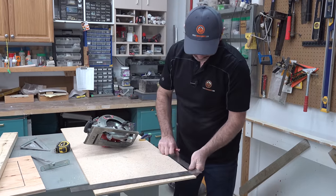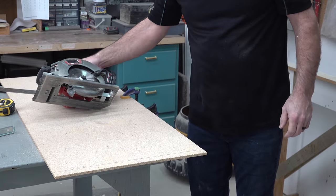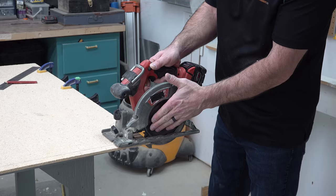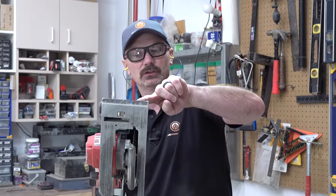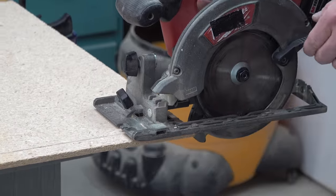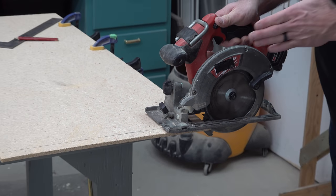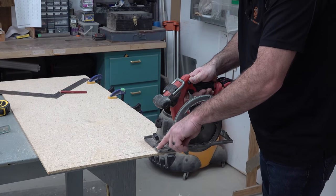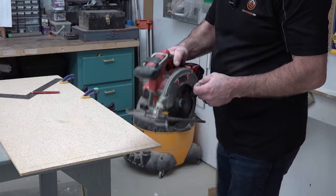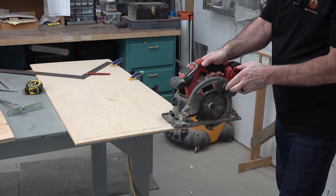Then there's freehand cutting. You mark yourself a line with a square or a straight edge, get yourself lined up on whichever side of the line you want, and visualize where your blade is. There's a notch in the front shoe of your saw, and once you've used your saw a bit, you learn where you need to be as far as the line showing up in your guide. You start out with the blade at that mark, get lined up on the line, and then progress. Some people watch right down where the blade is. Also note your circular saw might have the blade on the opposite side — mine is just the opposite, but all these functions are the same.